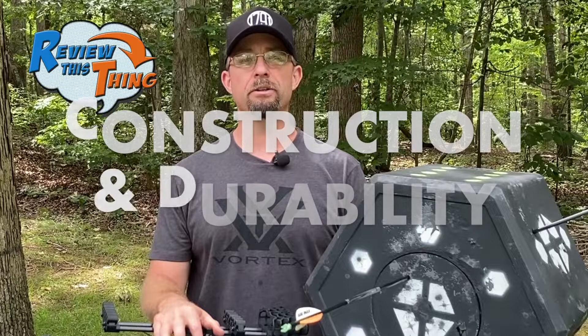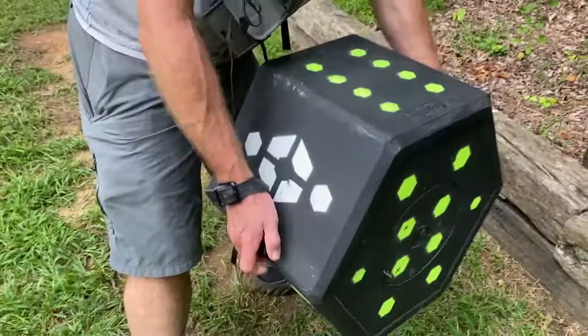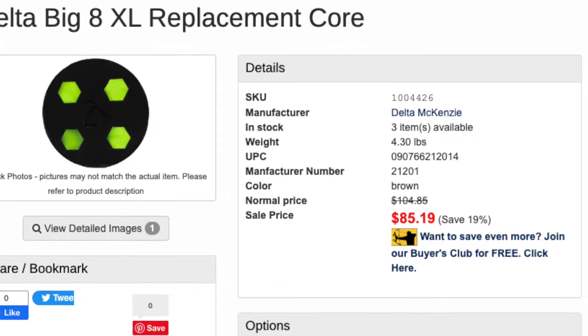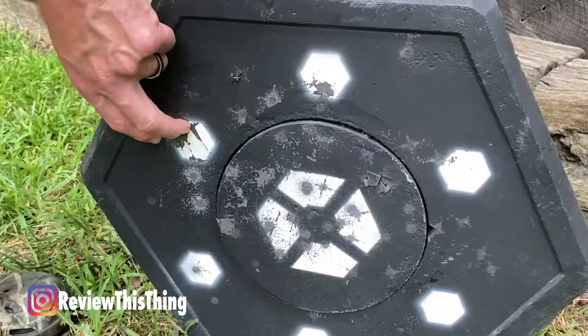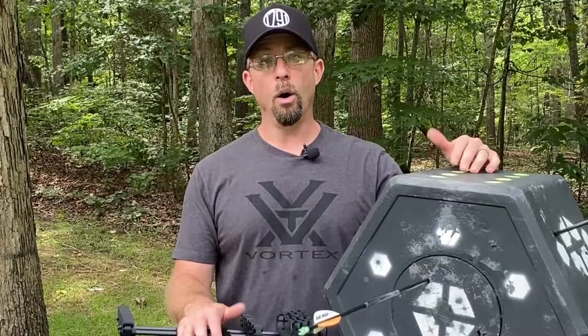Now on to Construction and Durability. I definitely like the integrated handles — they're molded into the target, so it's not something that's attached and easily going to come off eventually. The only downside to these handles is it basically takes two hands to carry it. If you're like me and like to shoot from different spots, you're not going to be able to carry your bow and the target at the same time. The Big 8 target does have a replaceable core. I did a fast search on the internet and was able to find several of the cores for around $90 a piece. With all the different sides to shoot at, I'd think you'd have a hard time wearing that core out unless you shot at the core all the time. One possible downside: the dots on the target are actually painted on, and you can see a couple of them have chipped off once you hit them with an arrow. I don't see that as much of a problem because it has so many different spots to shoot at, or I'd just take some paint and repaint them. But if that's a deal breaker for you, then you might not want this target.